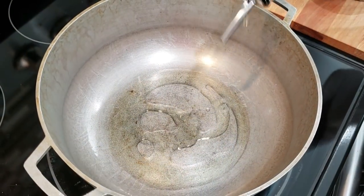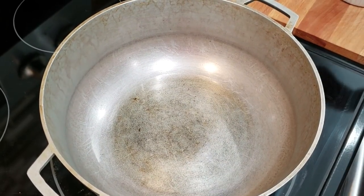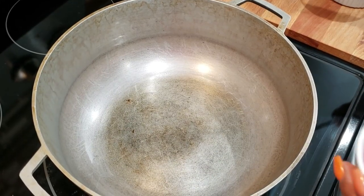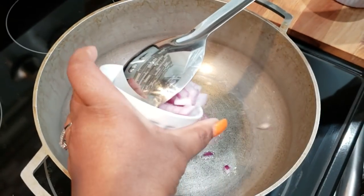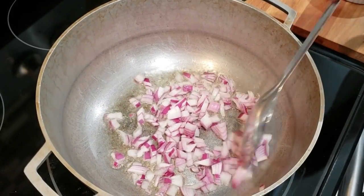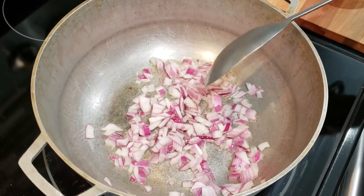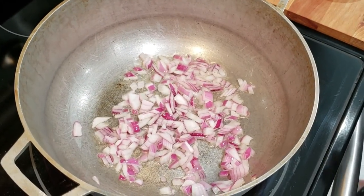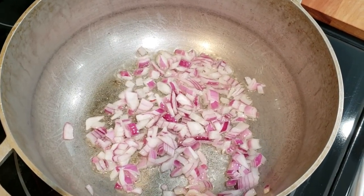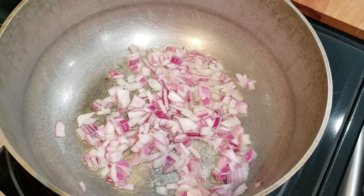First up, heat a few tablespoons of oil at the bottom of your pot to medium-high heat so it's hot enough to sear all of our vegetables. We're going in with all of the chopped onions — we're using red onions because that's what we had on hand, but feel free to use white or yellow onions. Stir the onions and let them fry for about one to two minutes, just until they start to get a little golden brown around the edges. You don't want them to burn, just get a little color.